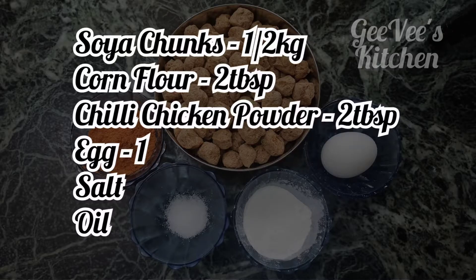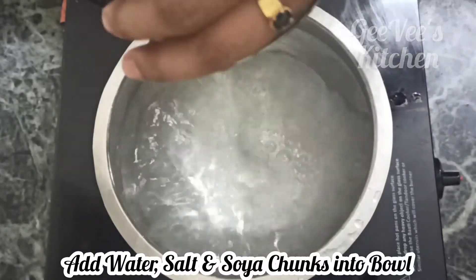The ingredients are: 1 tablespoon of soya, 2 tablespoons of cornflour, 2 tablespoons of chili chicken powder, and 1 tablespoon of chili chicken powder in the first bowl.